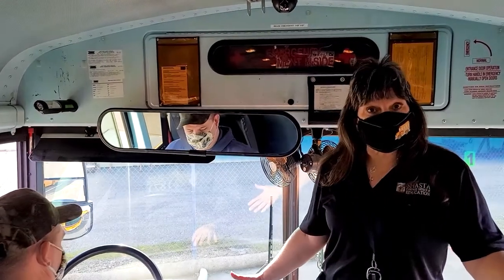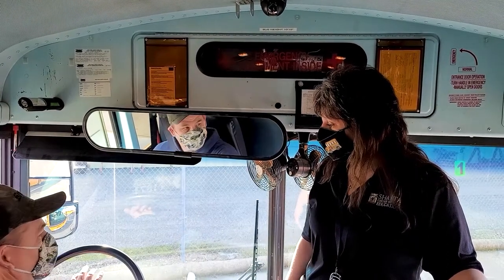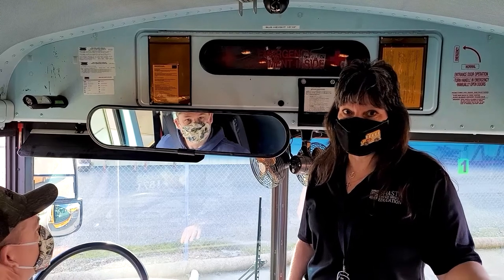On this bus we have two horns — one regular horn and then we have an air horn. Are you guys ready to hear it? It's pretty loud.